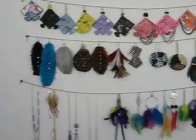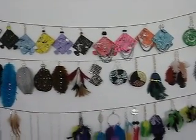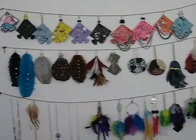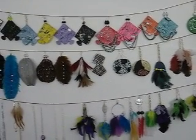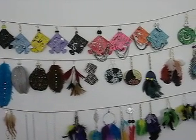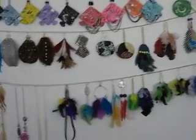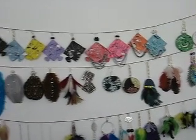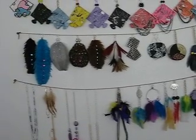Hey y'all, this is Ms. Purdy4018 coming at you guys today to do a really quick video. I know y'all are like, what in the heck is this — but this is my way of displaying my earrings. I couldn't find anything to tack up on my wall that I'd be able to hang my earrings on, so I came up with something I could just hang them on to keep them up and out of the way.